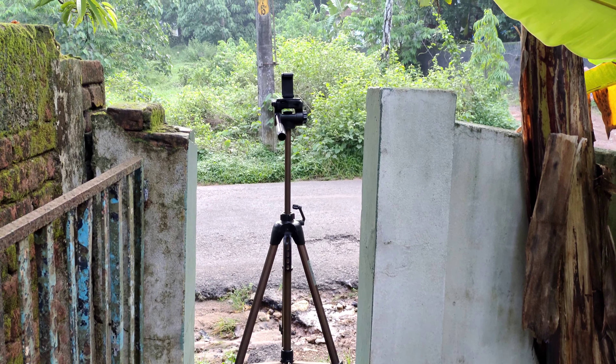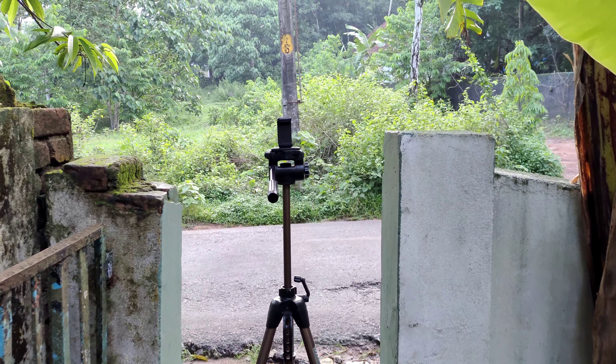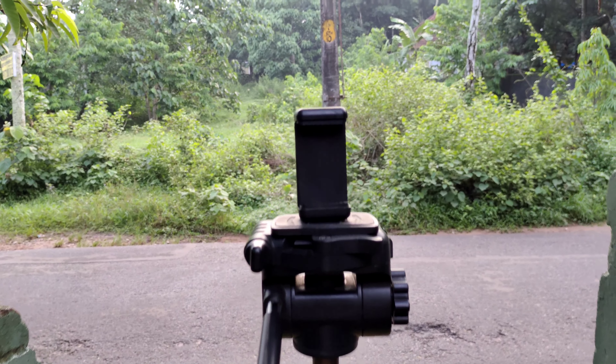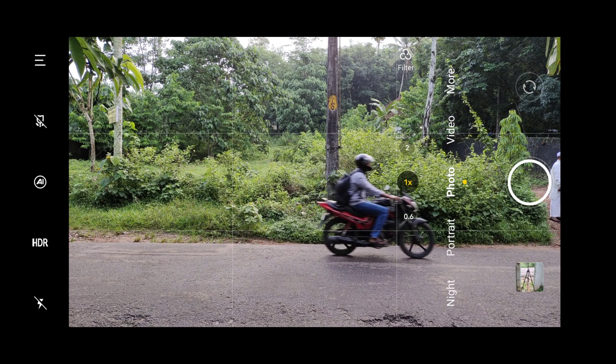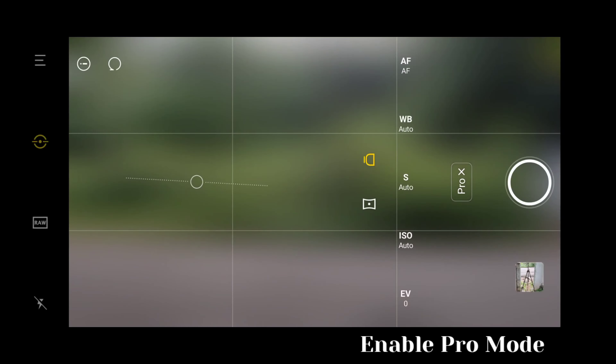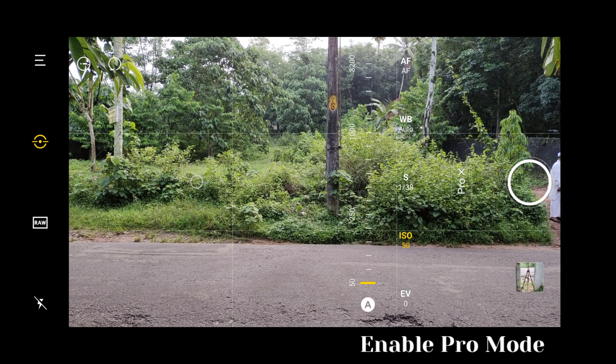Now we are going to set the tripod for our shoot. As you can see the photo, and then we are going to set the phone. If you want to make pan shots, you can enable the pro mode. We will show you the phone settings for the left side.